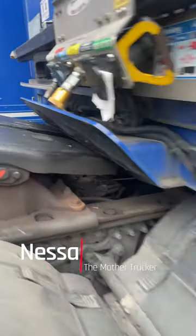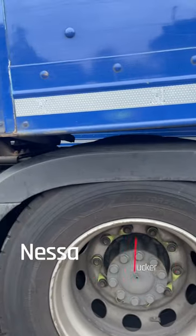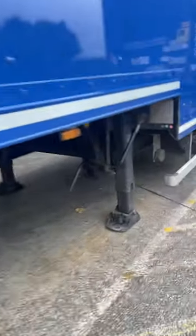So you've reversed up to your trailer and realized that the front end of the trailer is too low for you to get all the way under. I've gone this far and the wheels were spinning — I couldn't get underneath.